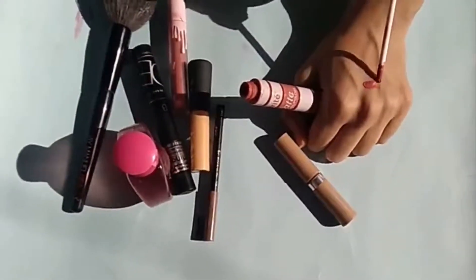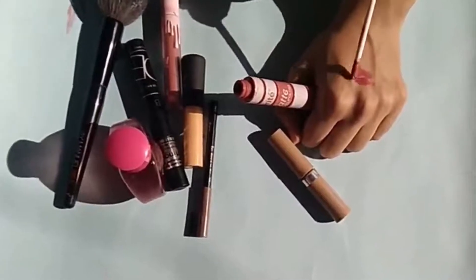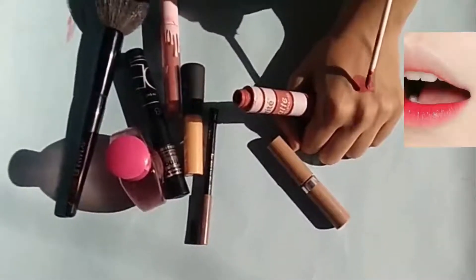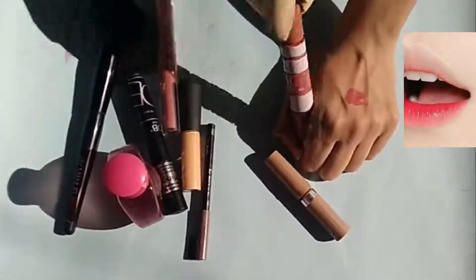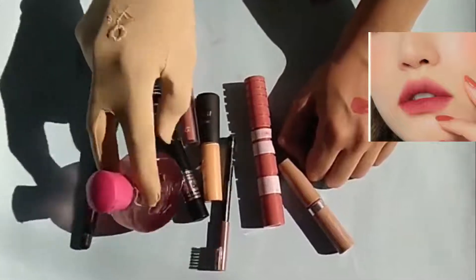We need this type of lipstick — Korean type of lipstick. We need to put nude lipstick on all the lips. Light color, lightest shade, pink color. This shade is my favorite.